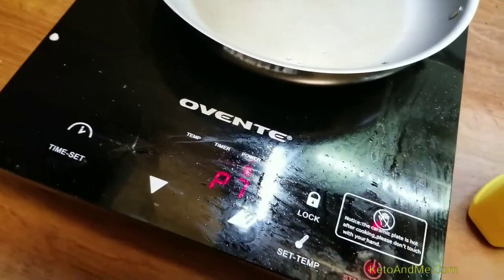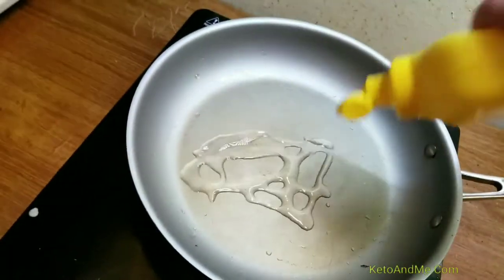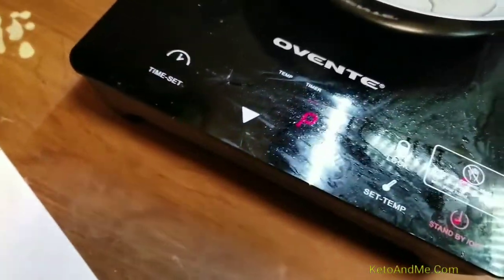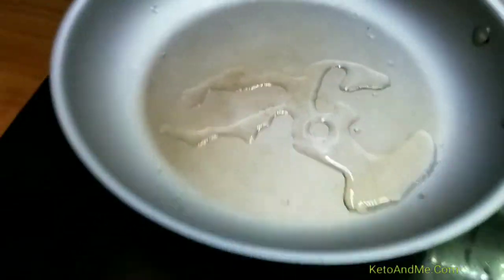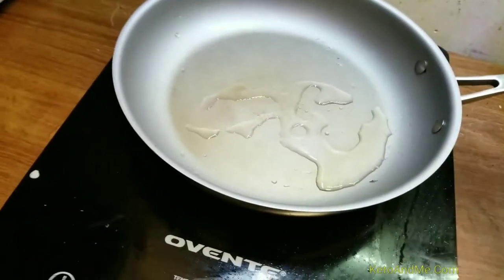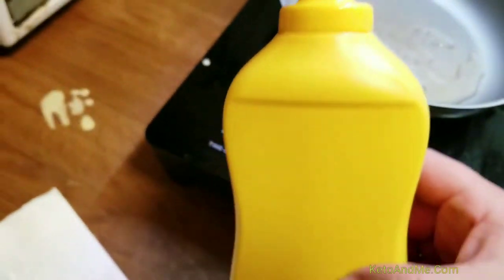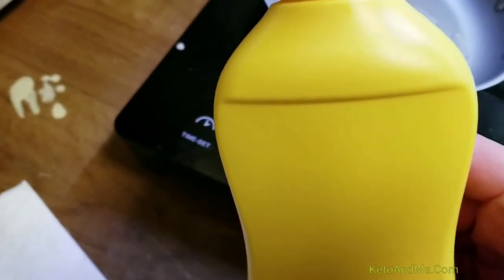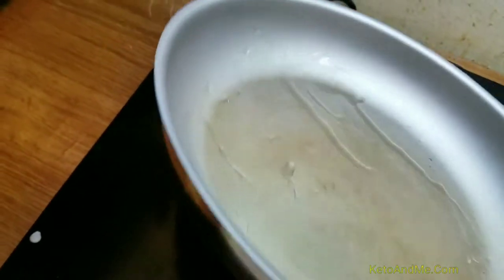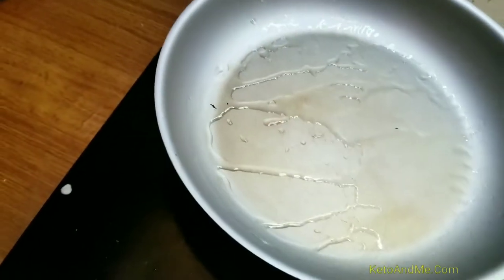In this bottle I have coconut oil. I use this bottle because it's microwave safe. If your oil hardens at room temperature, this bottle is safe to stick in the microwave for a couple of seconds and melt your solidified coconut oil.